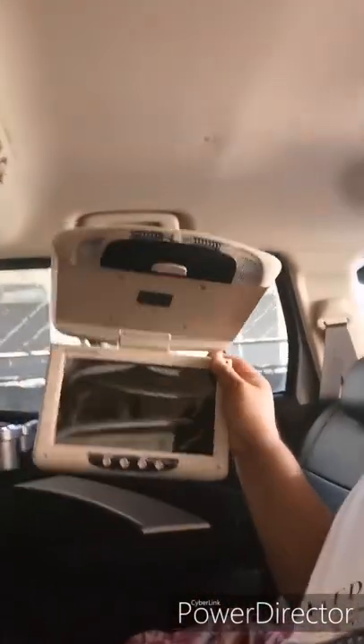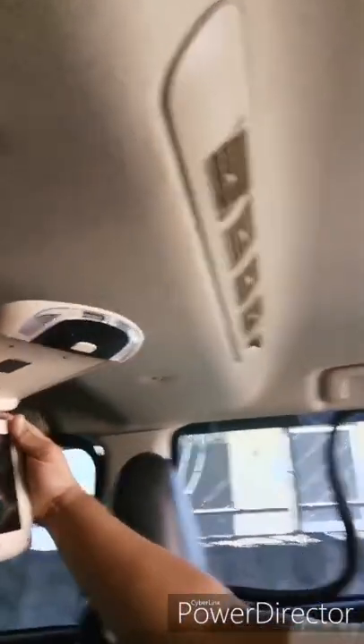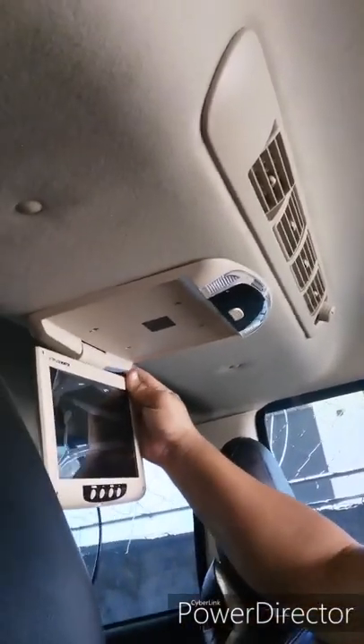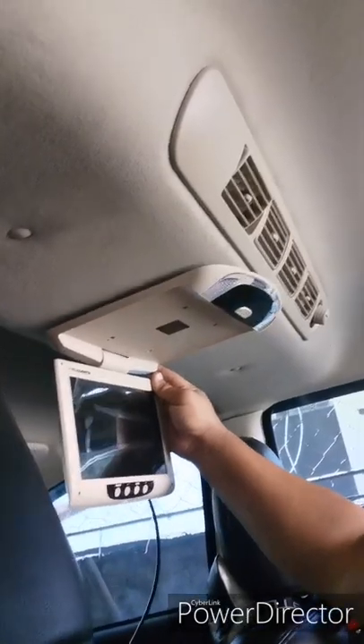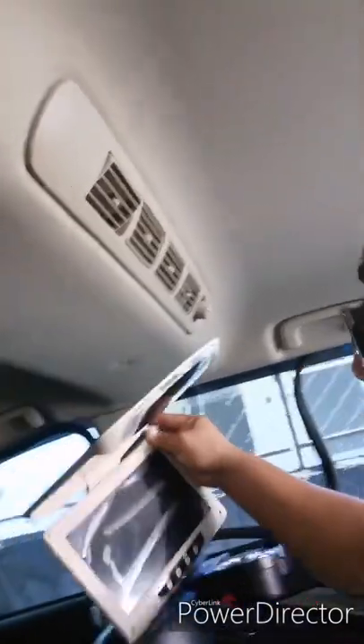Hello guys, Joshua here. Today I'm going to install the flip-down ceiling monitor. I would have gotten a little bit bigger but I don't want it too big. The size for this just fits right front and back — I don't want to overshoot it. So nine inches, this right here.